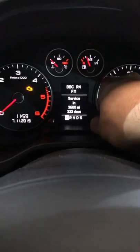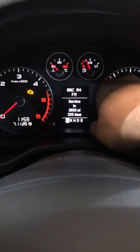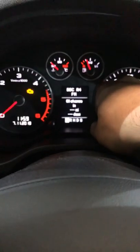We've got it done the small service, so hold it out, let go, hold it out again. That's it. It's reset now. It's as easy as that. Job done.